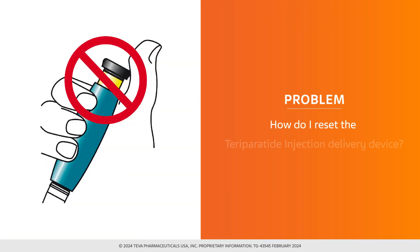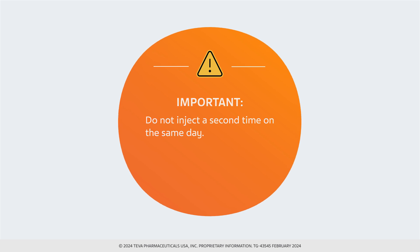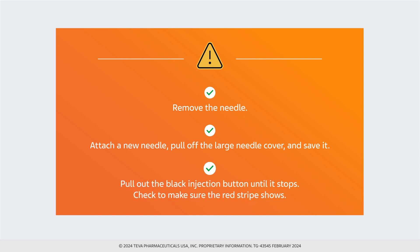Potential problem: the yellow shaft is still showing after I push in the black injection button — how do I reset the teraparatide injection delivery device? If you have already injected, do not inject a second time on the same day. Instead, follow these steps: remove the needle, attach a new needle, pull off the large needle cover and save it, then pull out the black injection button until it stops.